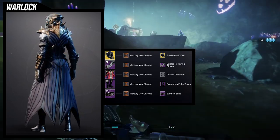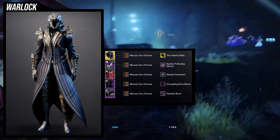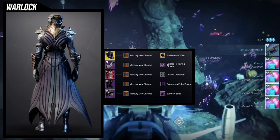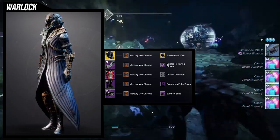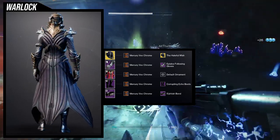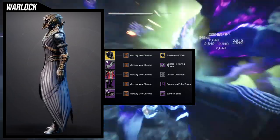And then for the boots, we're using the Corrupting Echo Boots, which is amazing. And then for the bond, we're using the Fetish Bond because I think that's the best one I could find. You could use some of the Steeplechase stuff, just be aware that the Steeplechase bone pieces do not change color. So you would have to try to match that bone color, which is why I didn't use any of them — I think that's more trouble than it's worth honestly.